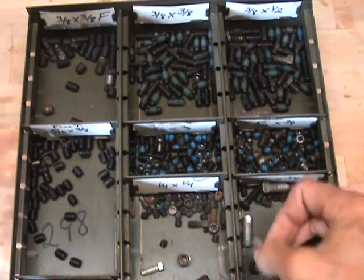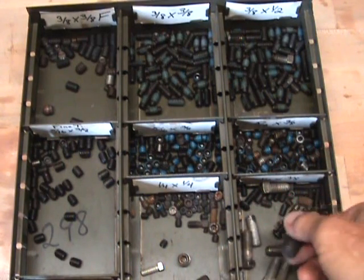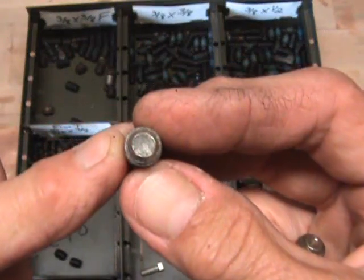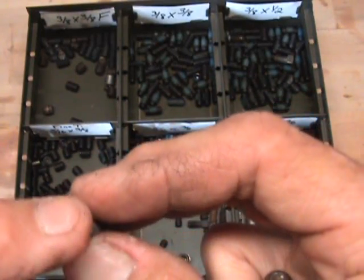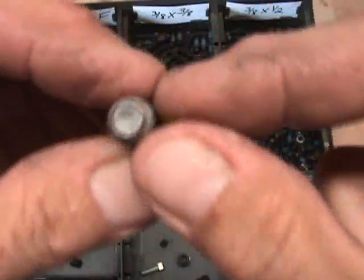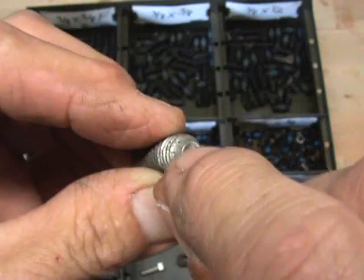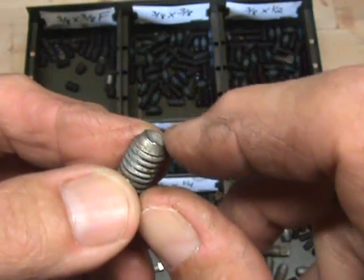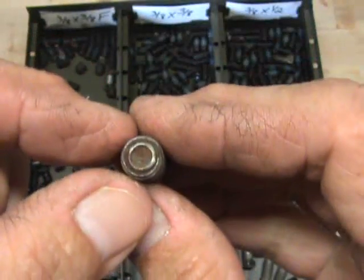Something about these that you need to know and check if you're having slippage problems is the condition of the end of them. If you look at the end — this one's unused — it has a sharp, beveled edge, and it's countersunk in the center. The combination of those two things puts an edge on it; it's essentially a cutting edge. And this is an example of a bad one.